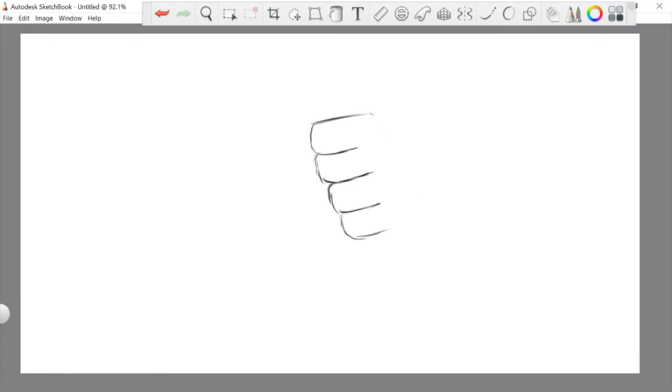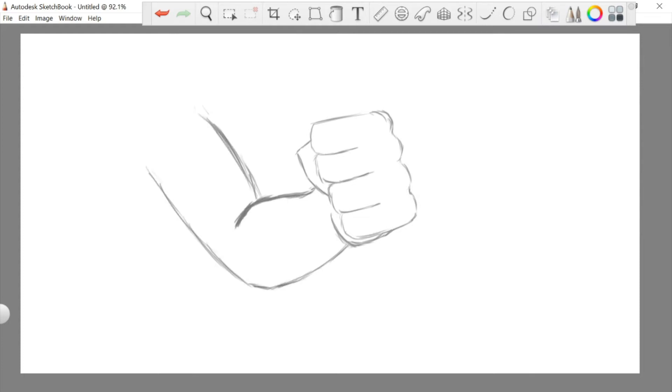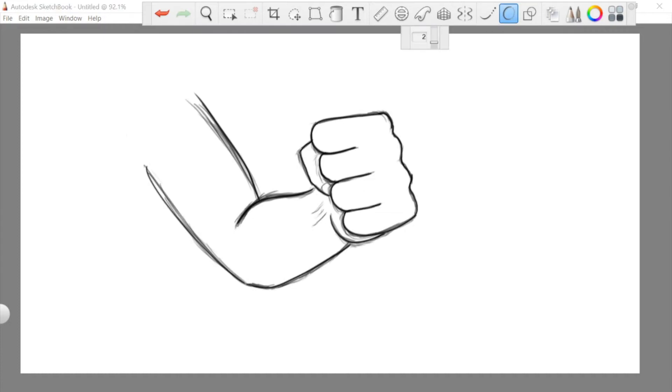Anyway, in the Marvel comic books that I have, the way they drew fists is pretty simple. Basically, the fist is coming at you like this, and they draw it like it's the letter E, but with an extra nubbin at the end. Then they add in the thumb. And then you just have to draw on the forearm, which is its own terrifying process I'll have to get into some other time.